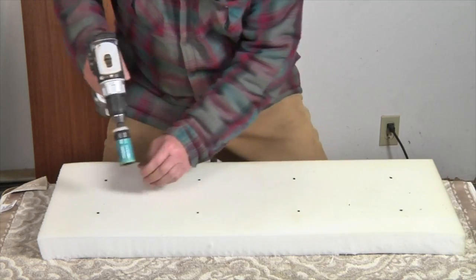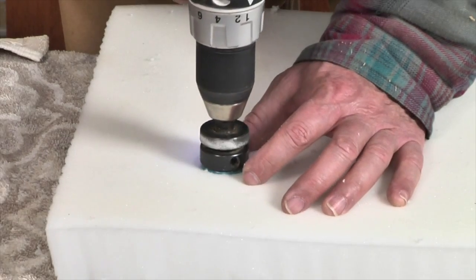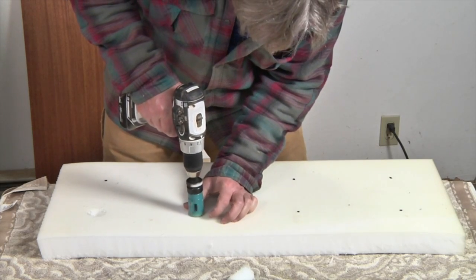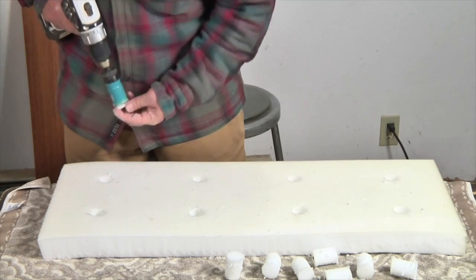Now using a one and a quarter inch hole saw in my cordless electric drill, I make a hole at each of the button locations. This will allow the buttons to pull down into the top of the fabric to create that nice tufted look.